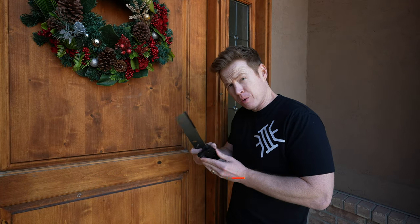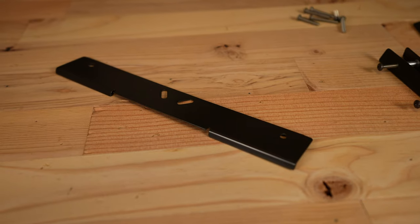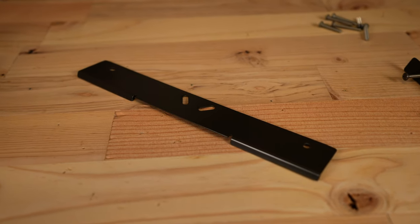Welcome back to Equipped Endure. I'm Rusty. We are continuing our ultimate home security series and today what we're working on are fortifying our door hinges as well as hinge shields from Armor Concepts. We're gonna go ahead and get installing and talk you through as we go.